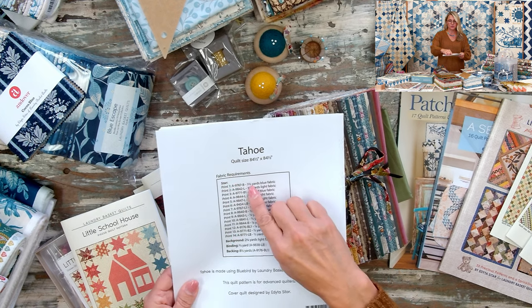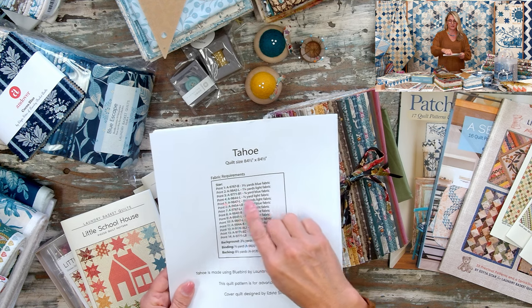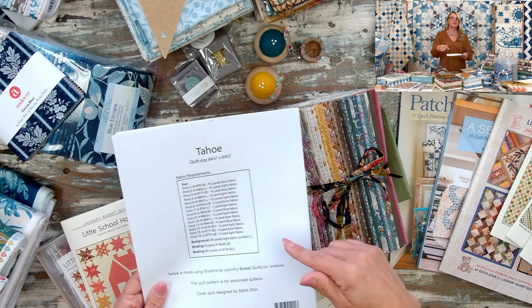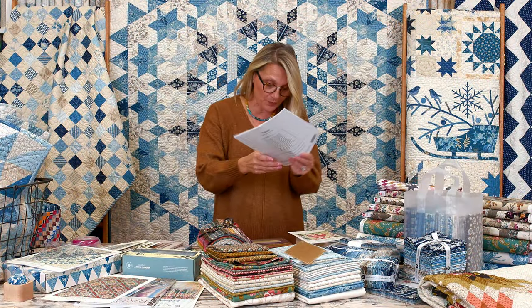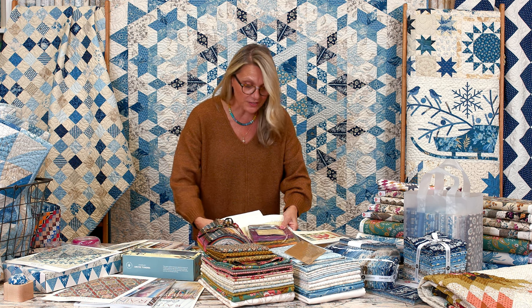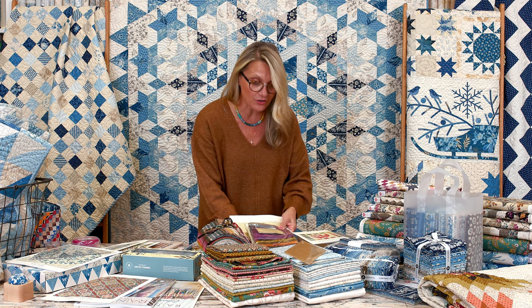You need to choose the right amount of fabrics for each of the numbers. So if you can, please do that and enjoy! I'm super excited for you guys.